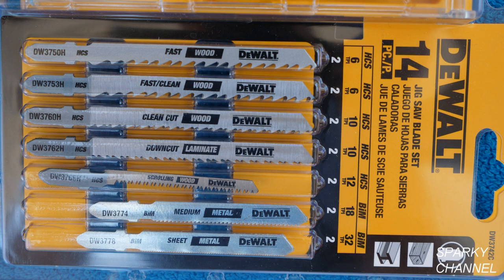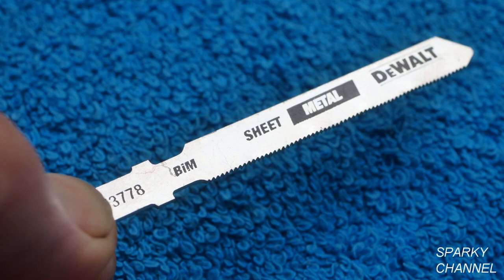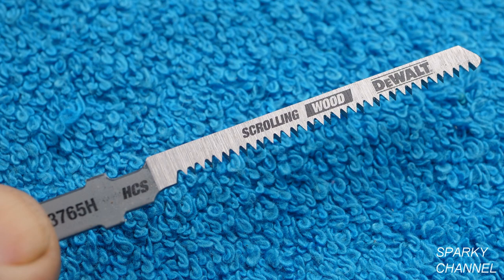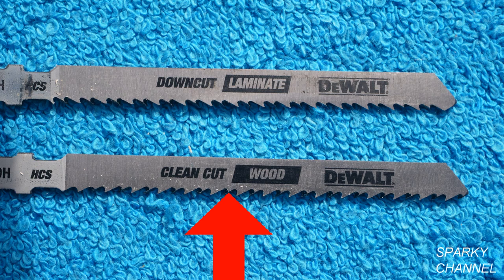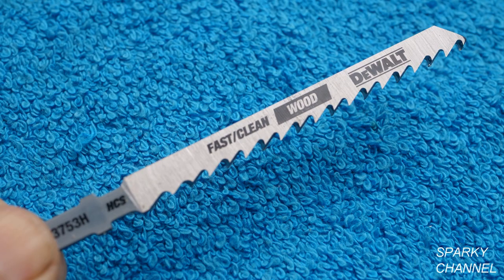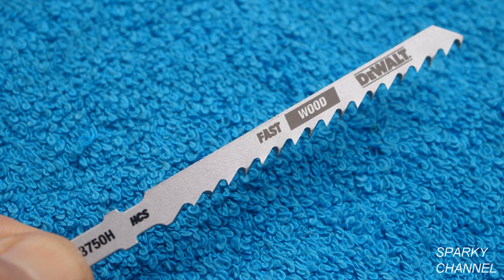This saw will accept any brand of T-shank blades. It's important to select the correct blade for your job. For instance, this is the 32 TPI blade used for fine cuts in metal. This is an 18 TPI metal blade which will cut faster and is also good for cutting PVC and aluminum. This is a 12 TPI scrolling blade excellent for cutting curved figures. This is a 10 TPI clean cut wood blade and this is a 10 TPI down-cut laminate blade — notice the teeth go in the opposite direction. This is a 6 TPI fast slash clean wood blade and this is a 6 TPI fast wood blade.